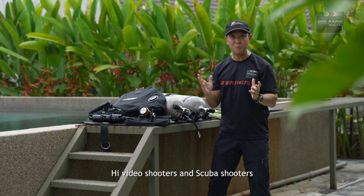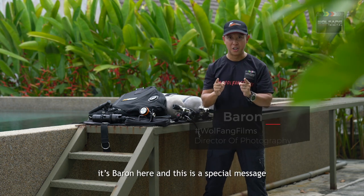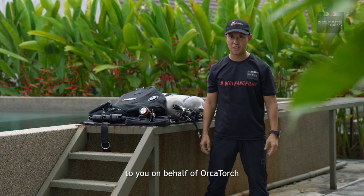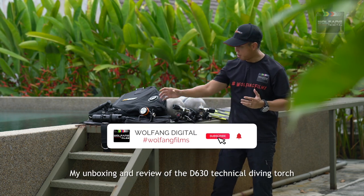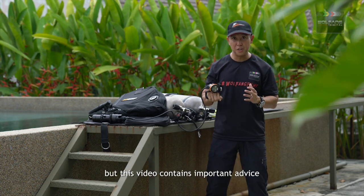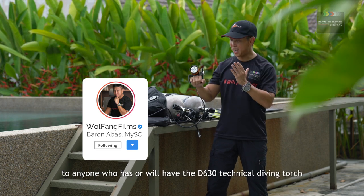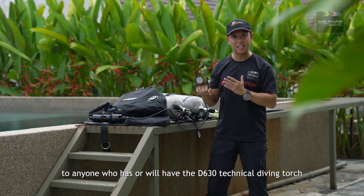Hi video shooters and scuba shooters, it's Baron here. This is a special message to you on behalf of Orca Torch. My unboxing and review of the D630 technical diving torch will be coming up shortly, but this video contains important advice to anyone who has or will have the D630 technical diving torch.